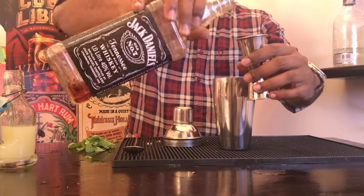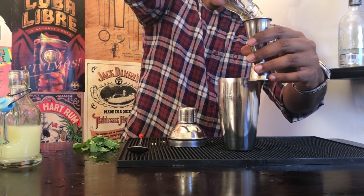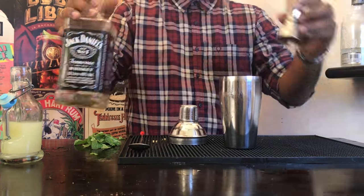Take 2 ounces of your favourite whisky. I always go for Jack Daniel's for a whisky but you can pretty much add any whisky that you like. I add a little bit more so that I finish the bottle.